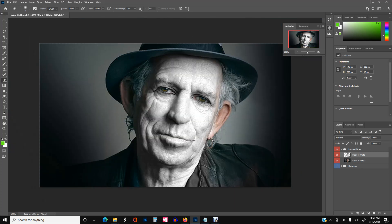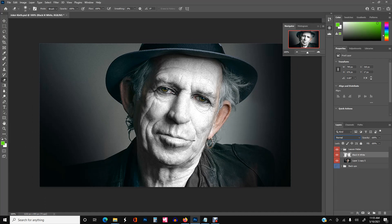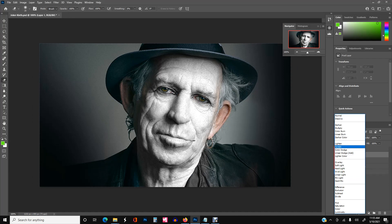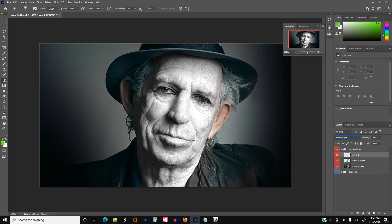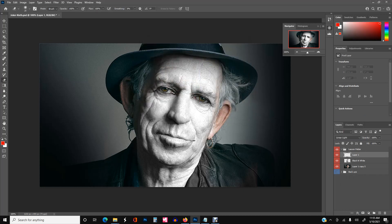We're going to keep this layer set to normal, then create one more layer that will use the linear light blend mode. You can use different blend modes but I like linear light for this. That's pretty much it — we'll start painting. We can start with the lips, so go ahead and pick a red color and open a brush.